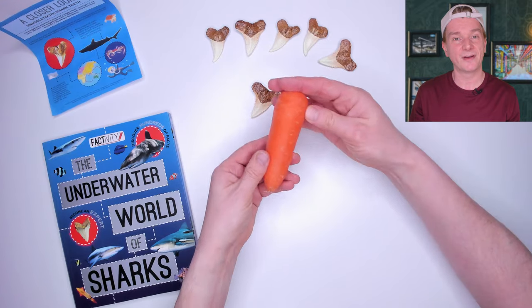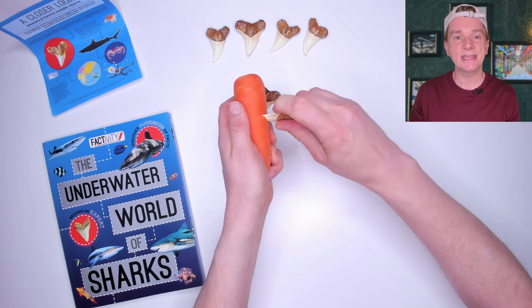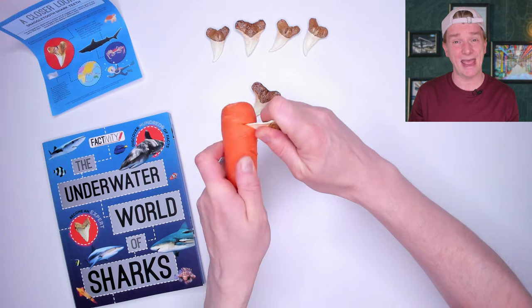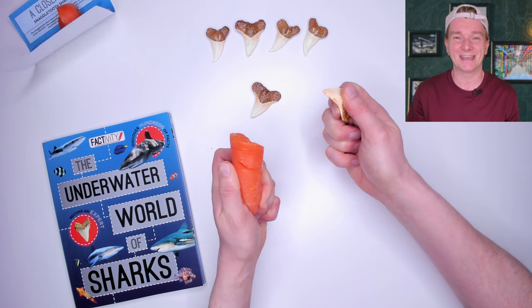There's only one thing for it — I'm going to invent my own experiment. Can a shark eat a carrot? I had to apply some force, but the teeth are definitely going into the carrot. And there we go — 100% proof that a shark can eat a carrot.